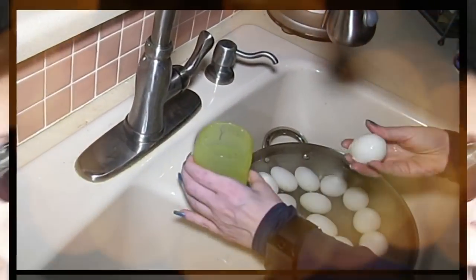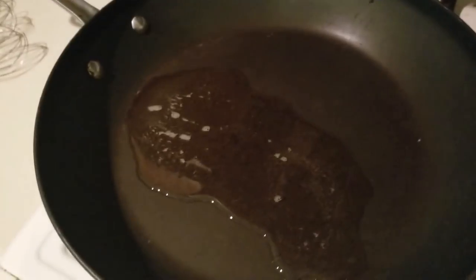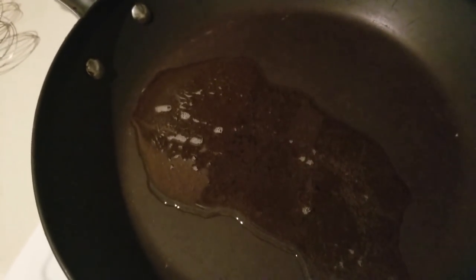Hey everybody, it's Alma, welcome back to Keto Meets Menopause. We are in the kitchen and we're about to make some arroz con pollo — that's chicken and rice, or rice with chicken, whichever way you want to look at it.